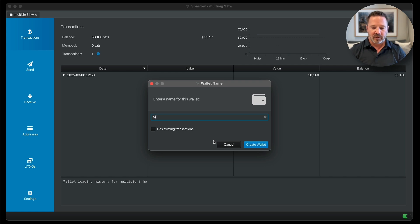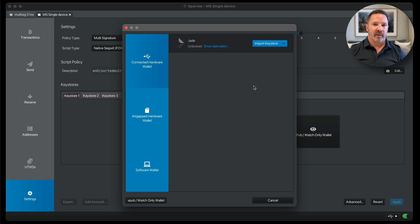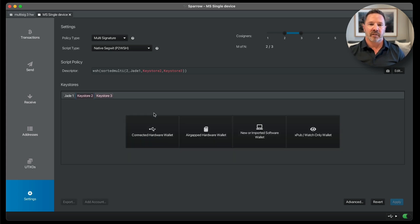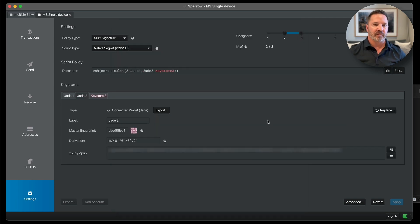Create wallet. Now I need to load the first seed phrase onto the device — I'll be right back. The first seed phrase is scanned. I'm going to connect the Blockstream Jade and go to Connected Hardware Device. I'm going to scan, and there we go. Import Keystore, and Keystore 1 is done — Jade Water. Let's scan the second code. Second QR scanned. Let's connect the wallet again, scan, import keystore, and there we are. Done. Jade 2 is done.